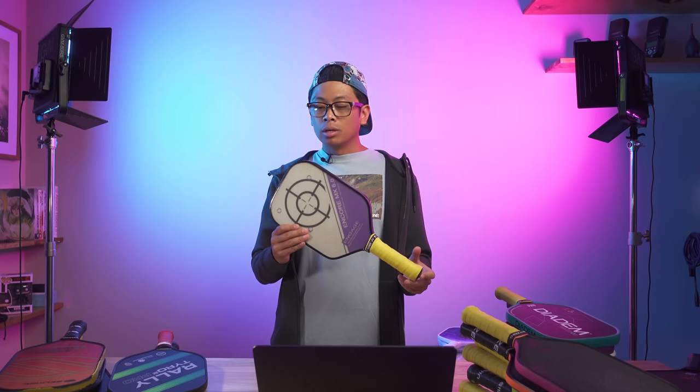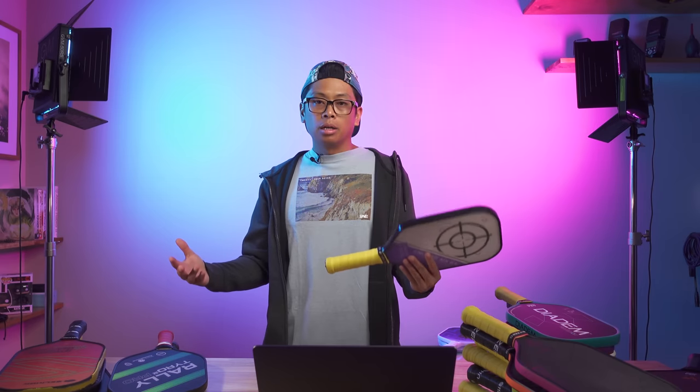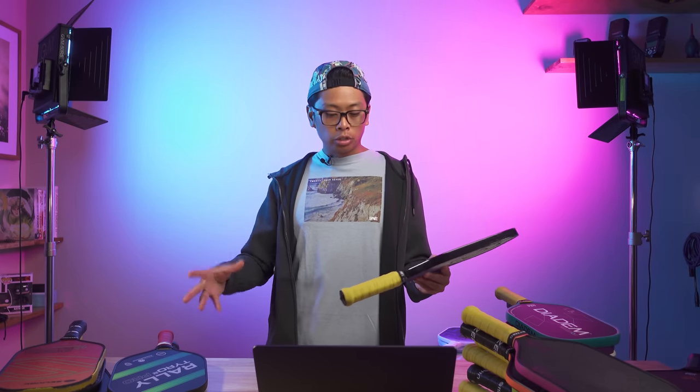My issues with this paddle were really the quality control. The edge guard would come loose, and honestly, Engage has a lifetime warranty on these things. I did have to send it in and get a new one a few times — that process was pretty easy — but I was just kind of sick and tired of that. So I wanted a better paddle, at least in terms of quality control.